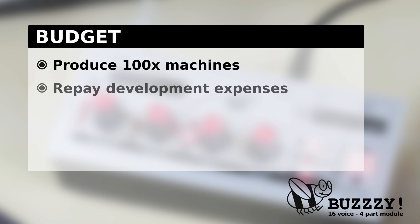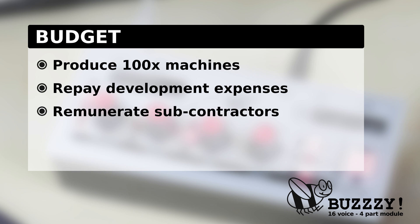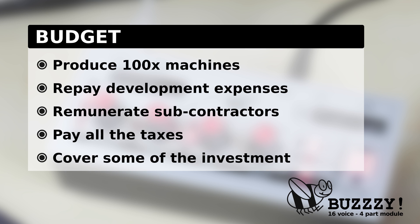In conclusion, I need to manufacture at least 100 units. With this budget, I can produce 100 machines, repay the prototypes and development expenses, remunerate correctly all the subcontractors, pay all the required taxes and administration fees, and partially cover the initial investment. Be sure that all the extra funding will be invested in future great projects. This leads us to a challenging goal of 24,000 euros, which is approximately $27,000 right now.